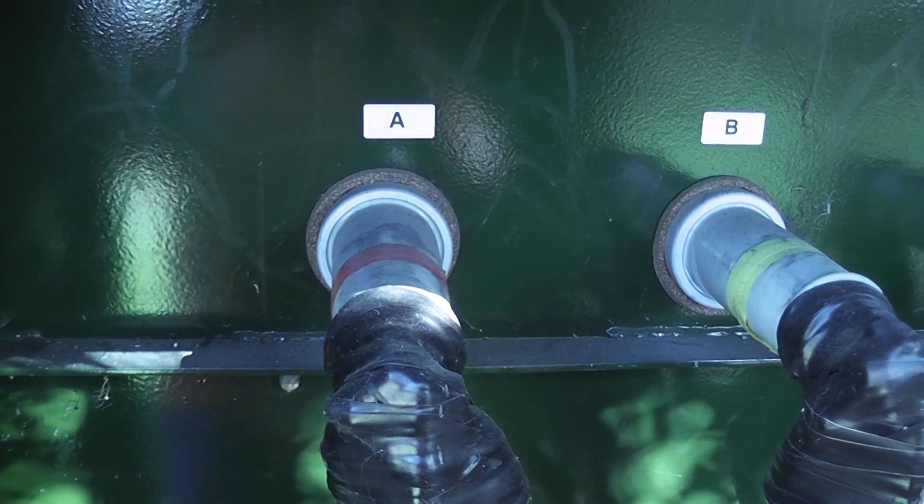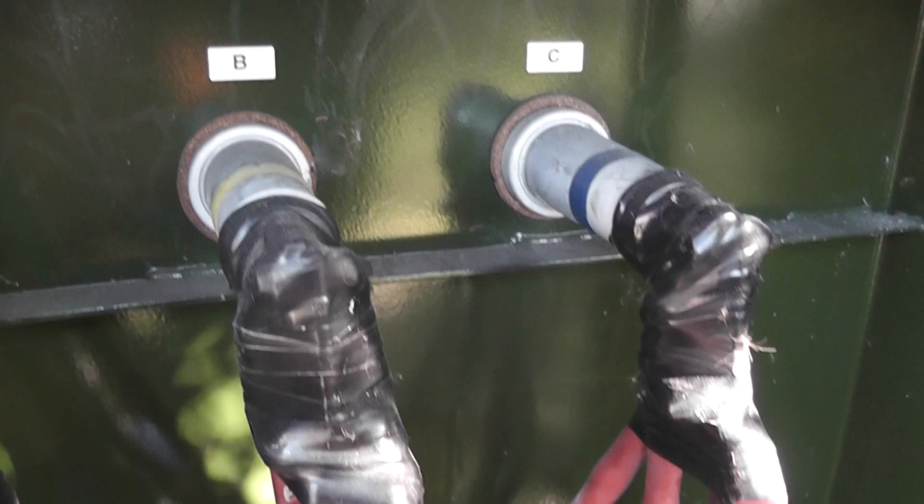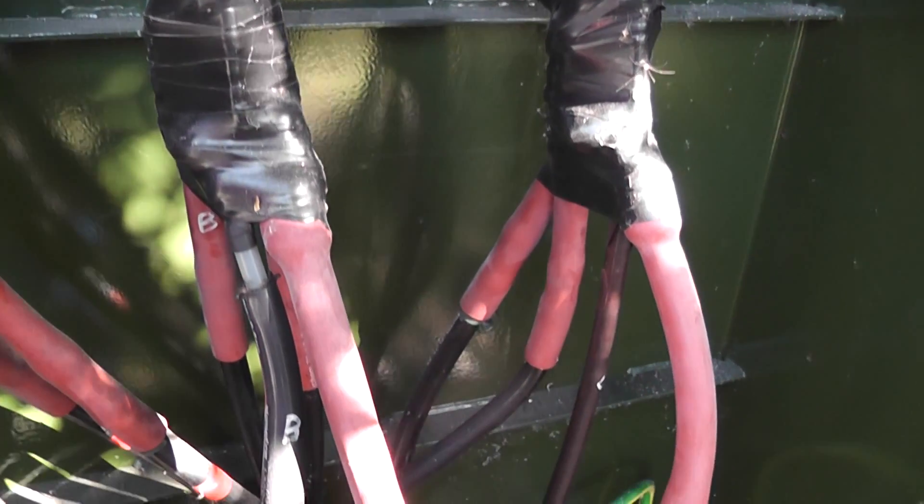I'm not sure if the camera picks it up but you can hear the crackling. This is insorted, doesn't look too bad, nothing too obvious but we'll see.